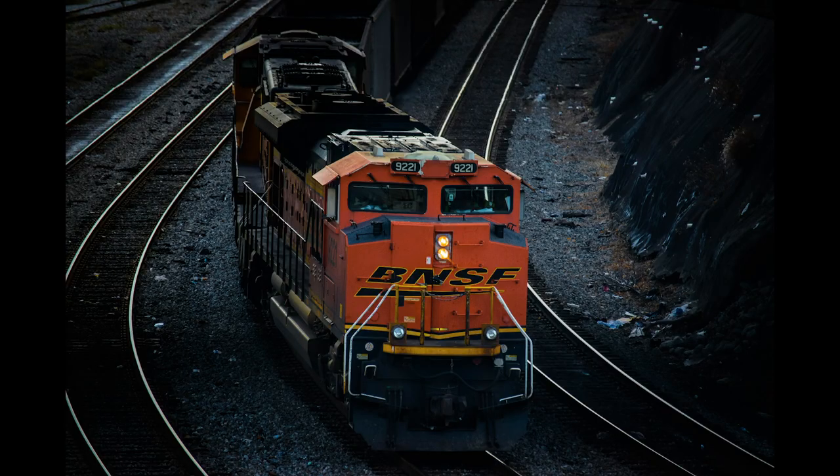In today's video we're going to be talking about what equipment I use to create pictures like this, like this, and like this.